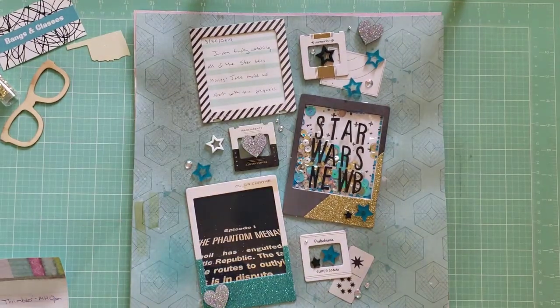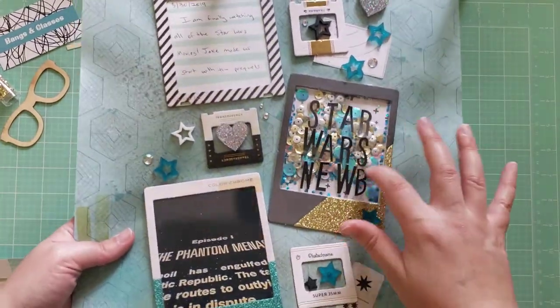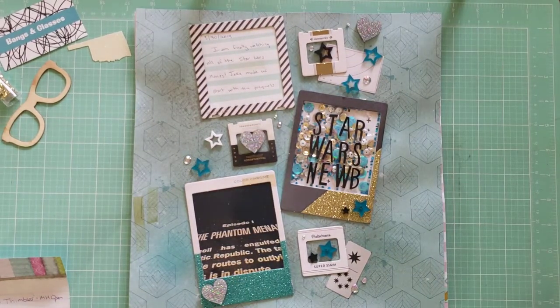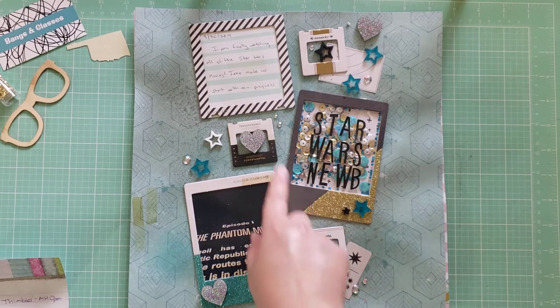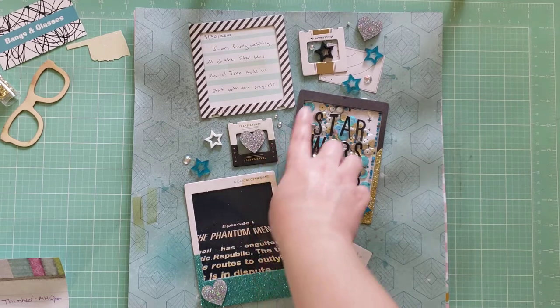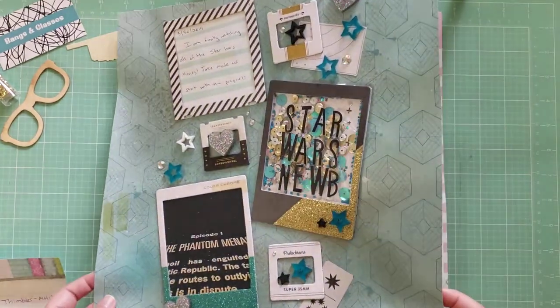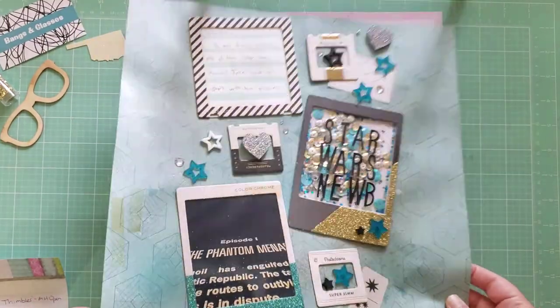Next, this is called Star Wars Noob. It has a fun shaker on here that I made — I made the sequin mix for it. This is documenting a photo of Episode One: The Phantom Menace. A while ago, pre-quarantine, me and my husband sat down and watched all the Star Wars movies together. The frames are from Maggie Holmes Open Book, the background paper is from Maggie Holmes Shine, and I added some mixed media to the background as well — I wanted to bring in more blue, silver, and gold.